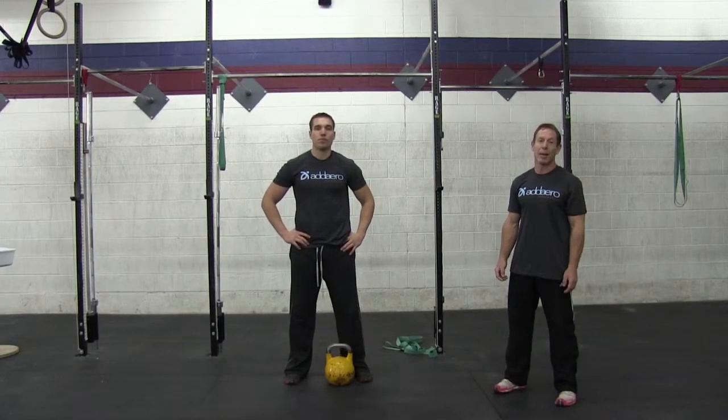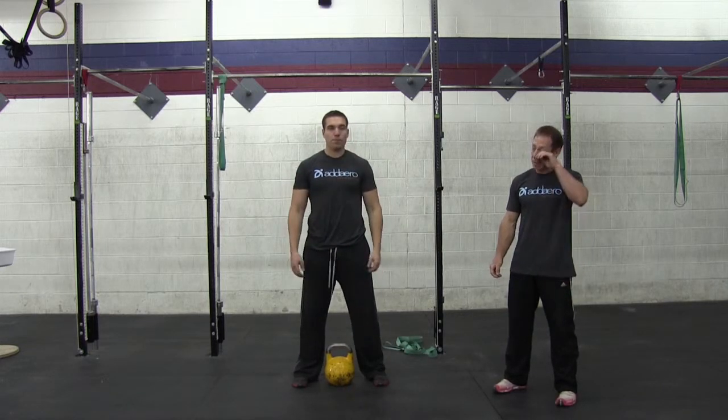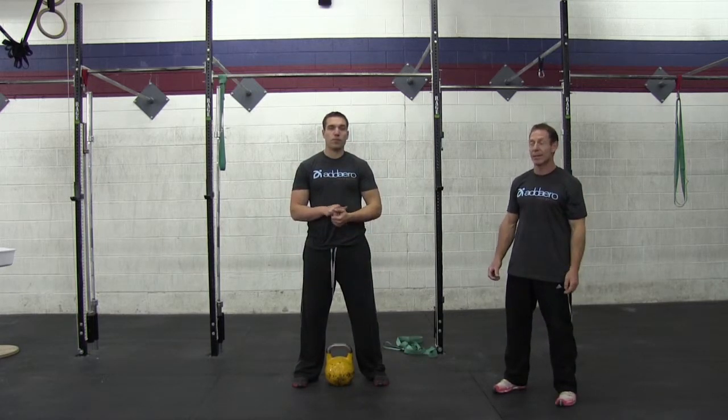Hi, I'm Randy, this is Jeff, and this is the Kettlebell Power Snatch Lunge. With this movement, we're going to go relatively heavy and keep the reps relatively low. It's going to be a great exercise for explosiveness and power — full body conditioning.